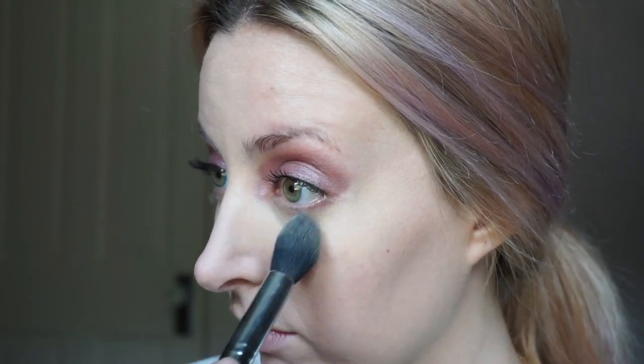To set everything, I'm taking the Hourglass Veil setting powder and just using a light dusting. I'm not going to bake or anything. And because it takes me forever, I am actually going to do my brows off camera. Oh my god, brows make everything so much better.